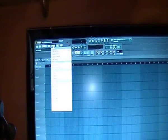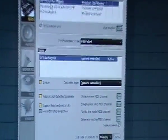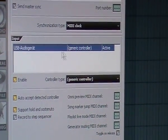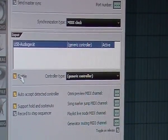Go to Options, go to MIDI settings, and then you can see the MIDI settings window. My sound card is listed here in the input as USB Generative Controller. It is now active — you can see it's enabled.